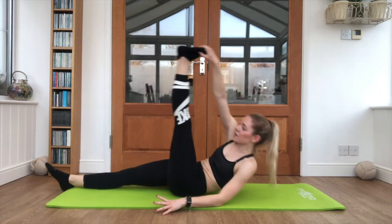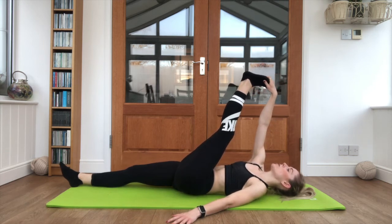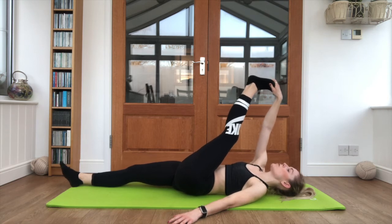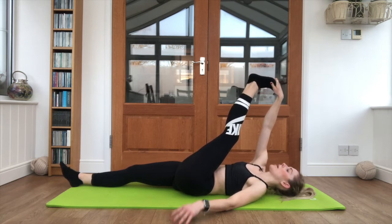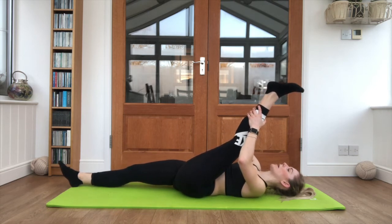Taking it across to the other side — opposite hand to foot, lay all the way back. Hold it here for a few seconds, bring it across the body with tiny pulses towards that opposite shoulder. Then going to centre, both hands, pulling gently on that calf to pull the leg back.